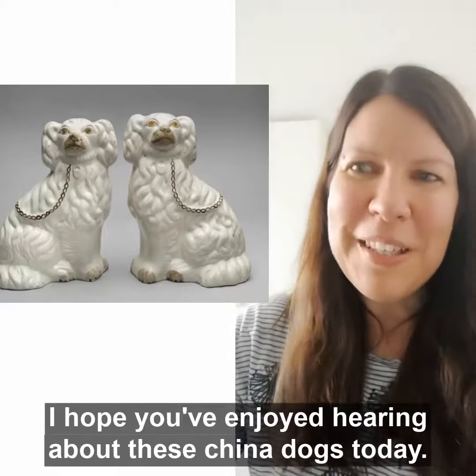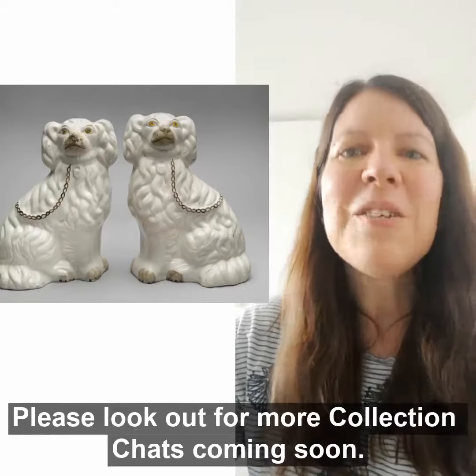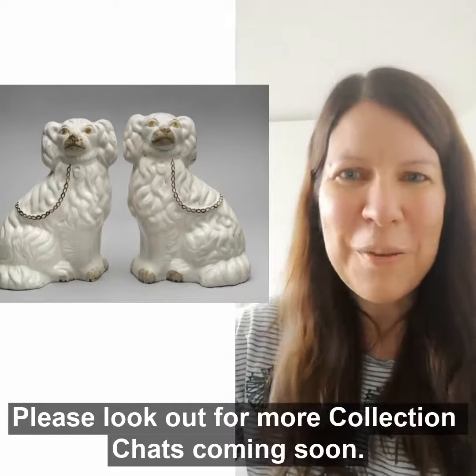I hope you've enjoyed hearing about these China dogs today. Please look out for more collection chats coming soon.